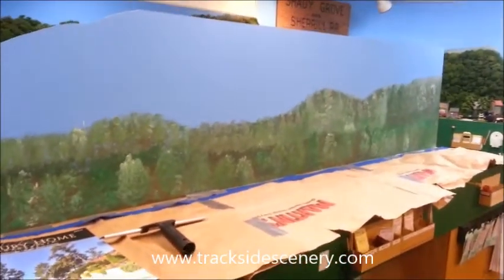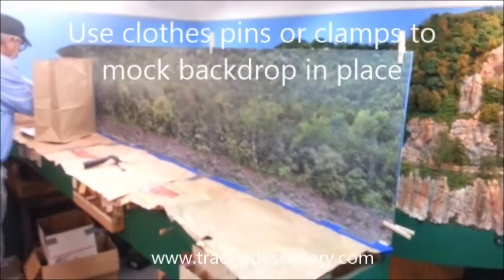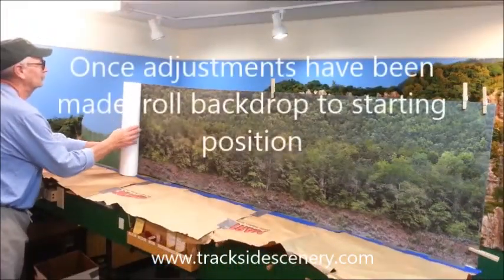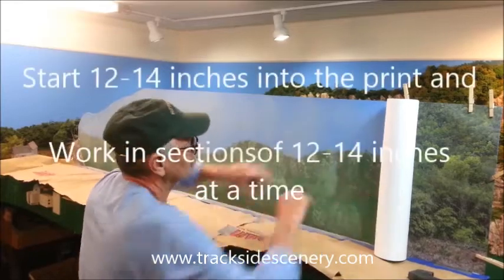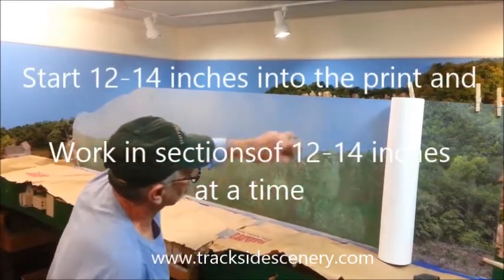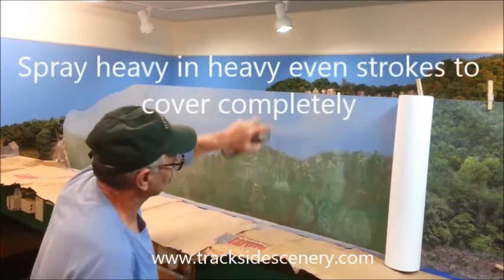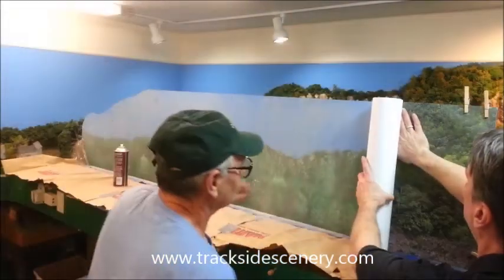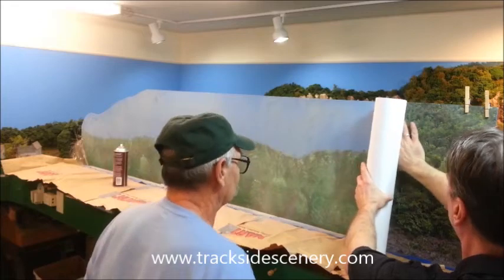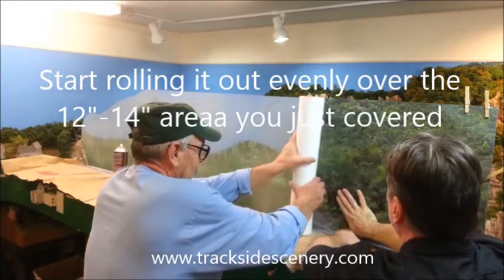As you can see, this is a retrofit — we're actually placing a backdrop on top of a Masonite board that's been painted. To start with, we rolled the backdrop out and mocked it up on the existing backboard. We clamped it in place and made our adjustments. Now we're going to roll it back up towards the starting position. I like to start about 12 to 14 inches into the print and work my way to the other side. Once the print is secure, I come back to the other side and secure that. We sprayed a light coat over the entire backboard to let it set up, then went ahead and started our initial installation.